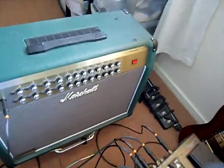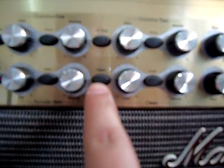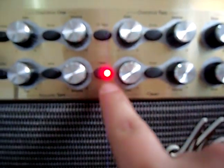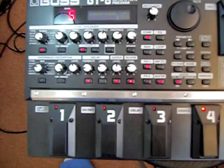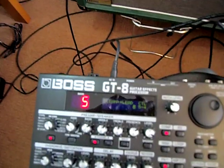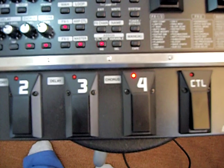We'll switch on everything starting from the amp. Switch it on — as you can see, the lights are coming on — and put it onto the clean channel. Here as well with the GTA; the GTA will come on, onto the fifth bank, fourth patch.